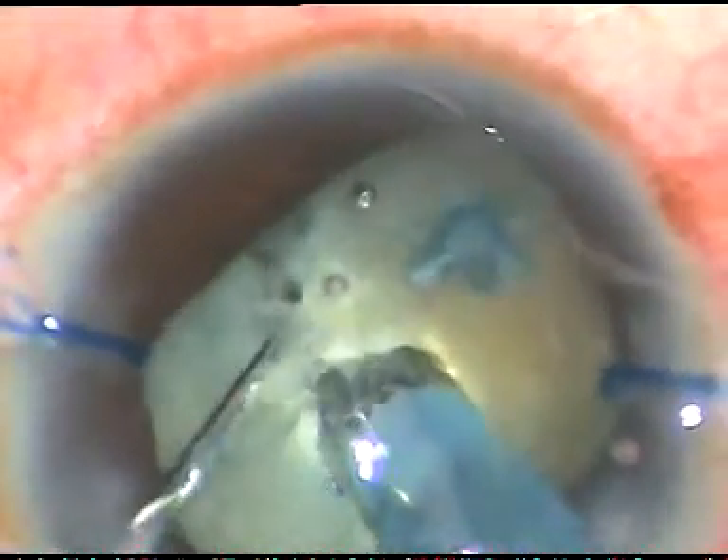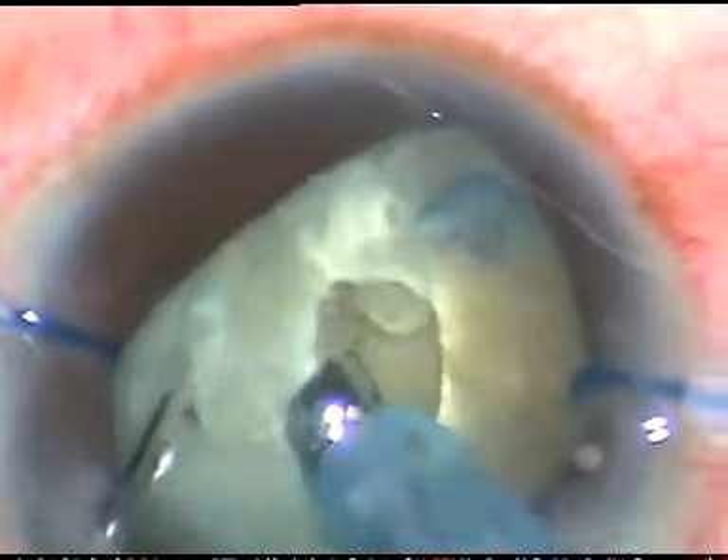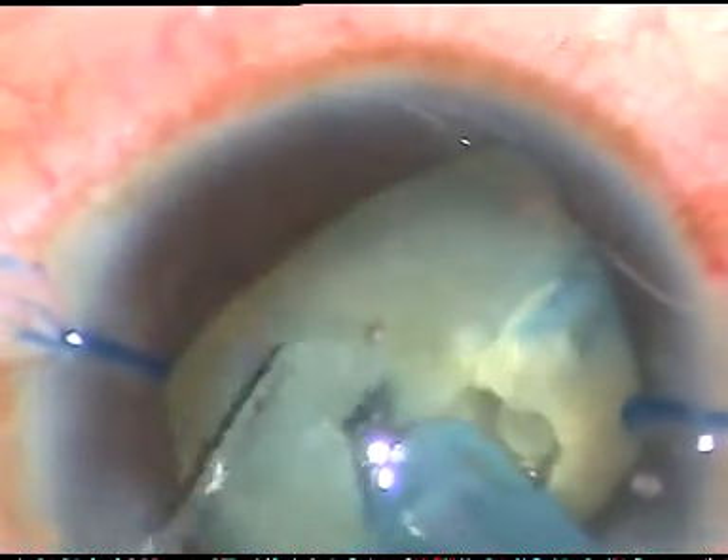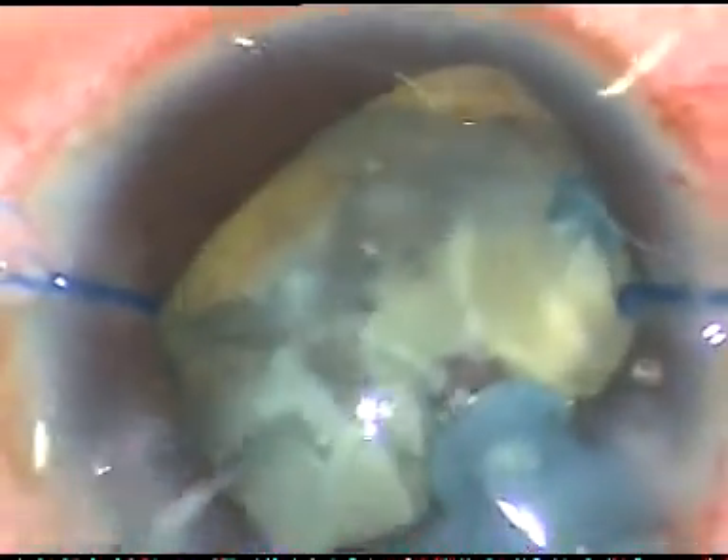This is inside-out hydro. I have chopped the nucleus, and I am waiting for some time so that the fluid goes from inside to outside. This is reverse hydrodissection.